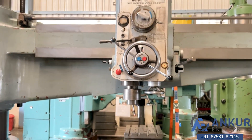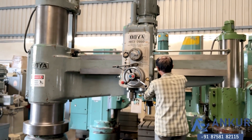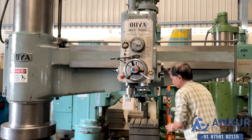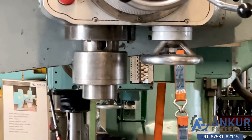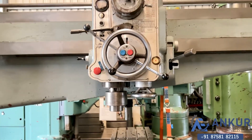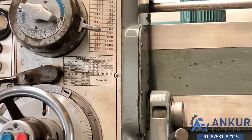Now showing at its maximum speed, that is 2180 rotations per minute. As you can hear, there is no noise at all. Even at its high RPM, it is completely silent — there is no noise at all.